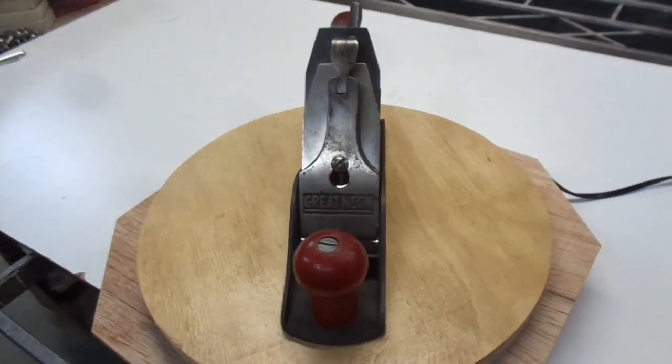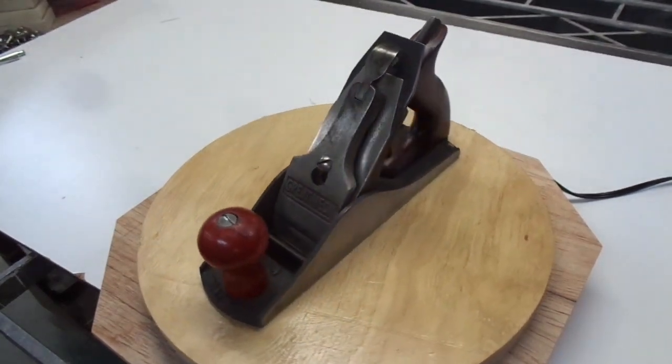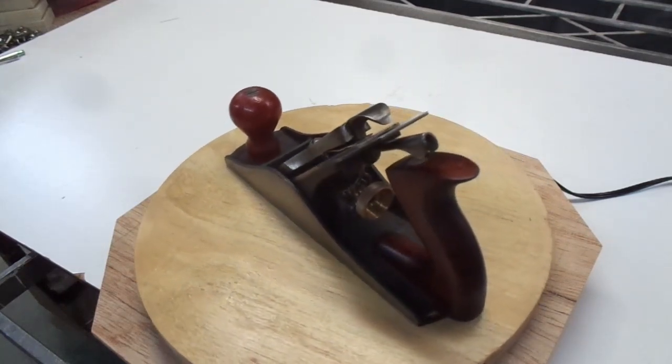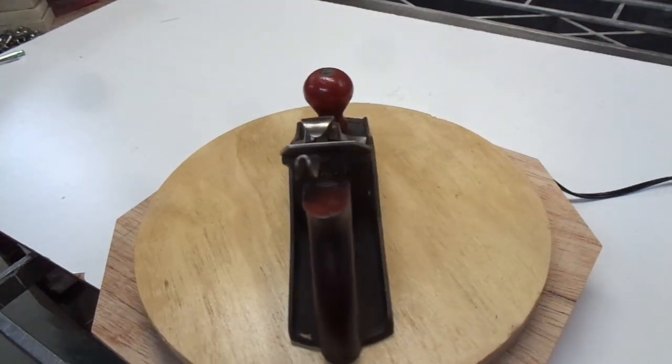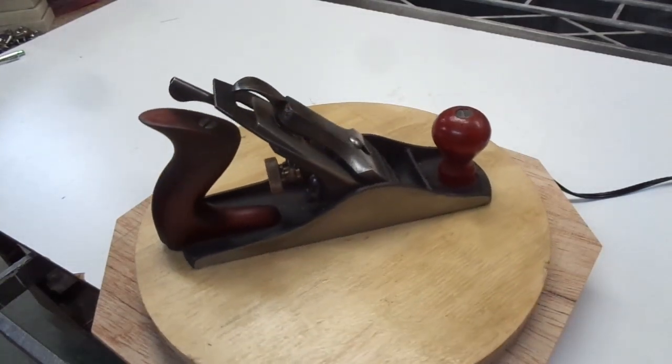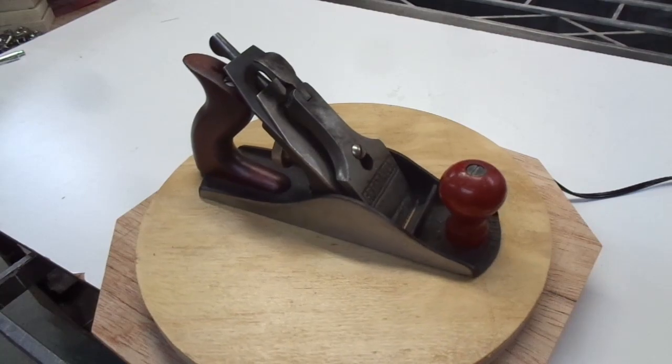Thanks for sticking with me and seeing all the fun I had turning this thing into a sweet user. In the next video I'll show you what I did with the knob, the tote, and the depth adjustment knob to make this thing look as good as it works. Don't forget to like and subscribe, leave a comment — I love to read them. Until next time, stay out of the hot sun.